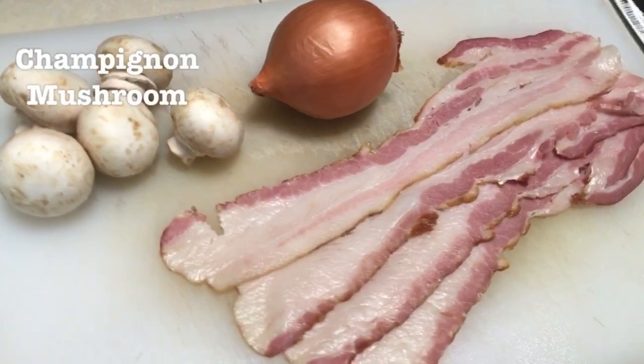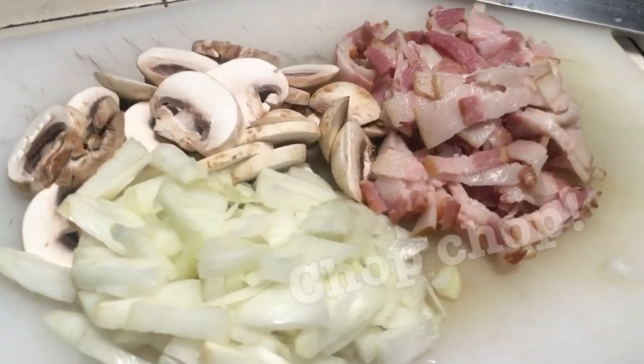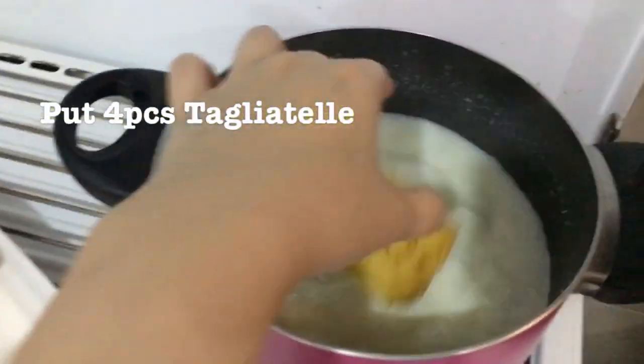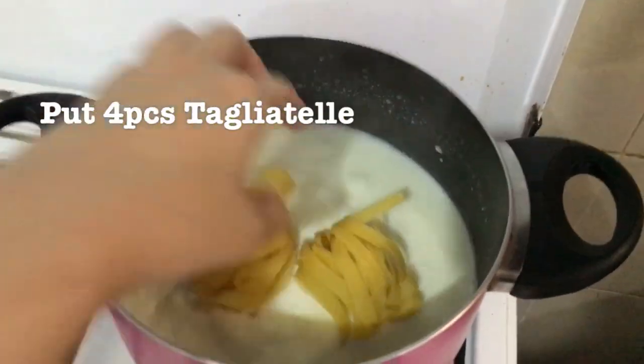Okay, so no more talking, let's just get started! Now let's prepare the ingredients first, chop chop! The key to making a very creamy pasta is to boil them with milk or cream.